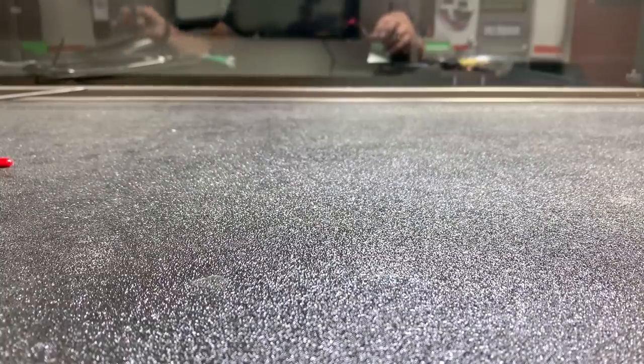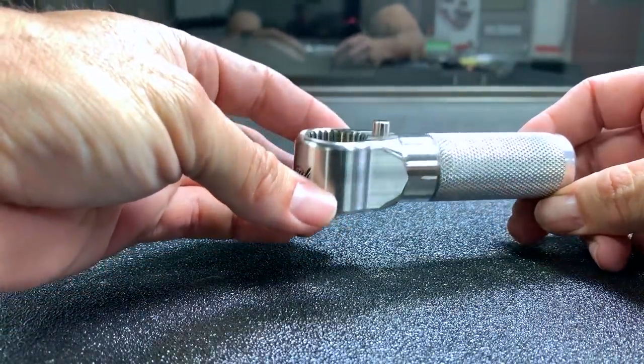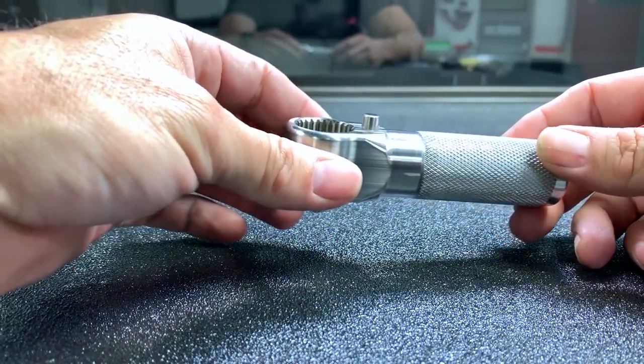All right, what's going on everybody. I'm here to talk about some new tools. I went to Ultra and had some tools modified. You're probably already aware of the Gorilla Grip handle from John Highly.